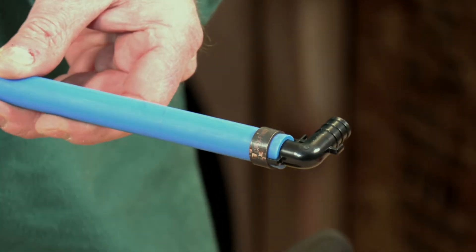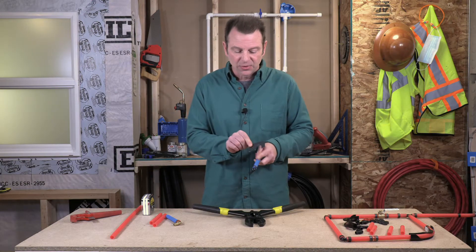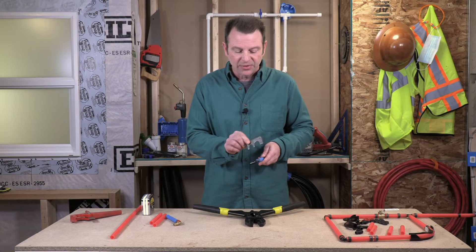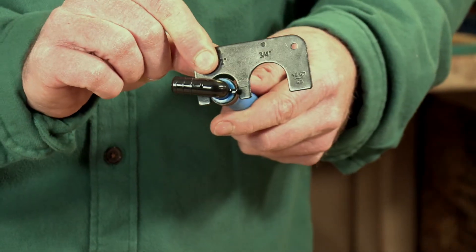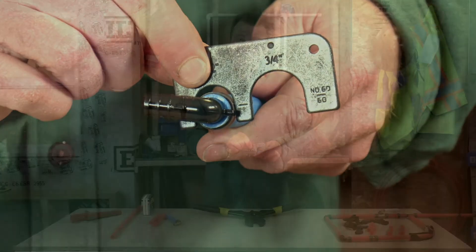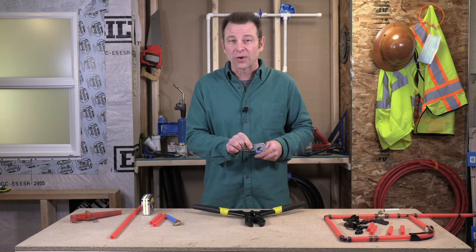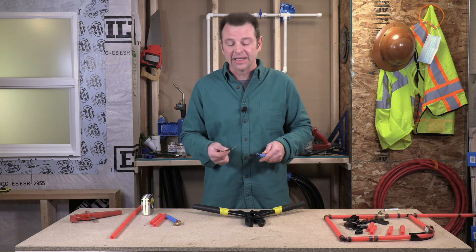We're not done yet — we should check this fitting. We have what's called a feeler gauge, a special little tool with an opening for half-inch and an opening for three-quarters with a specific diameter. We place this over our fitting, and if it fits with a little friction, the crimp went well. If there's a lot of play, it crimped too far — a crimp that goes too far can crack the fitting. If the ring is still too big, we might get a leak.